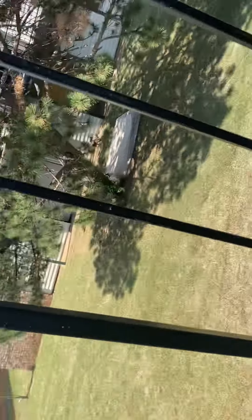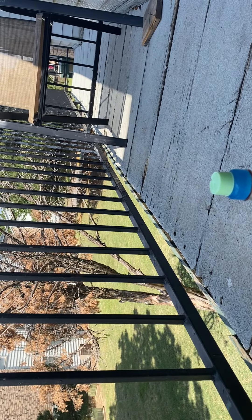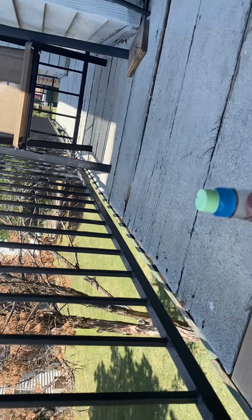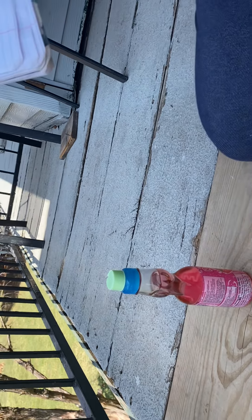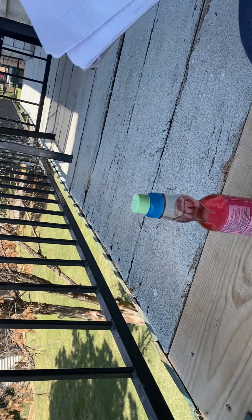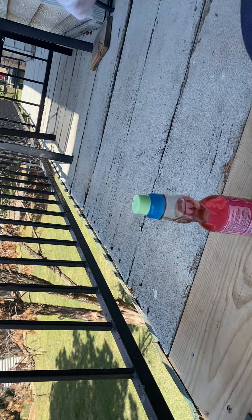Let's get to it. Can you guys see the drink? Just making sure my viewers can see the drink. There we go, y'all should be able to see the drink.